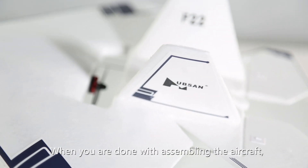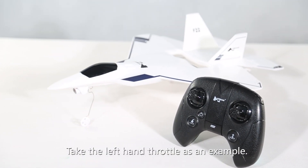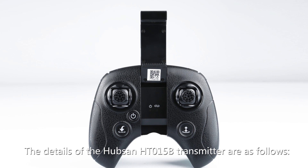When you are done assembling the aircraft, you can use the Hubsan transmitter. Taking the left-hand throttle as an example, the details of the Hubsan HT-015B transmitter are as follows.